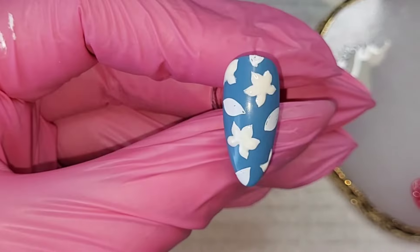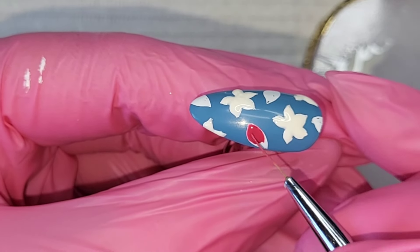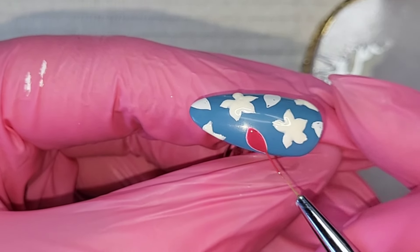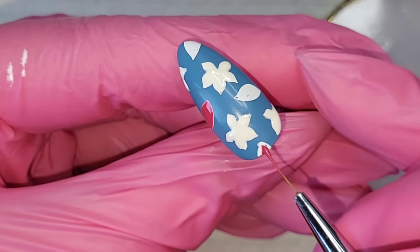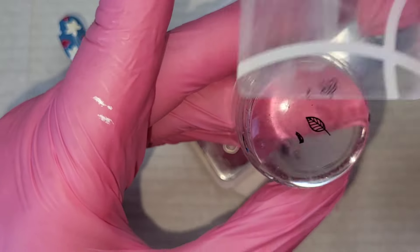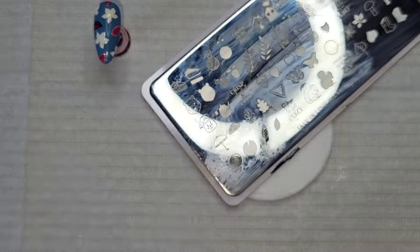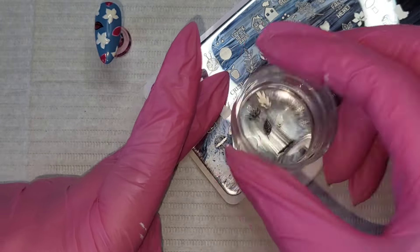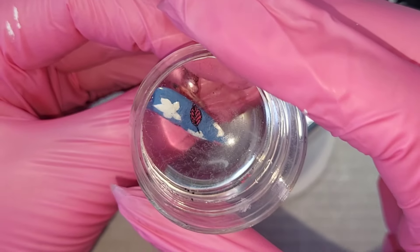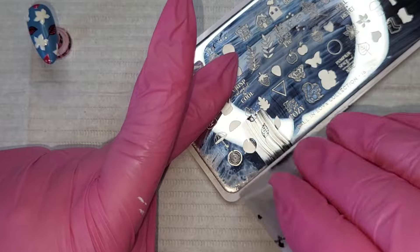It doesn't matter if you can't get right to the outside edge of the leaf shapes — you can see a little white line around them, and at first I was trying to reach all the way to the edge. But then I realized it's fine because we're going to use the detailed part of this layered stamping plate. I'm using black stamping polish from MoYou London since I've run out of Born Pretty's black.